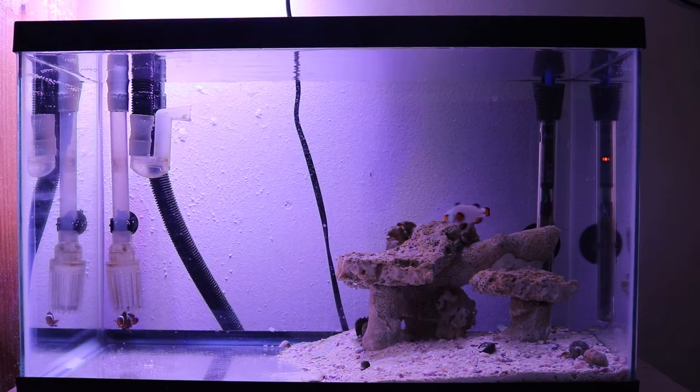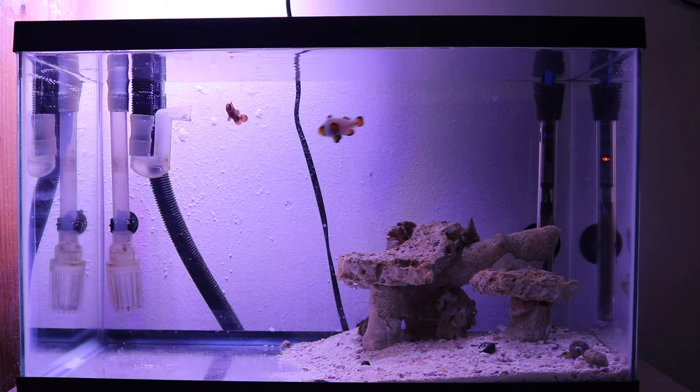Hey, welcome YouTubers, welcome to my channel Mr. Reef Buster. This is episode 2 of the nano reef tank. For those of you who saw episode 1, you may not recognize this tank you're looking at right now. That's because this is actually a 10 gallon tank and not the two and a half gallon that you saw in episode 1. I'll give you guys a quick recap as to why.